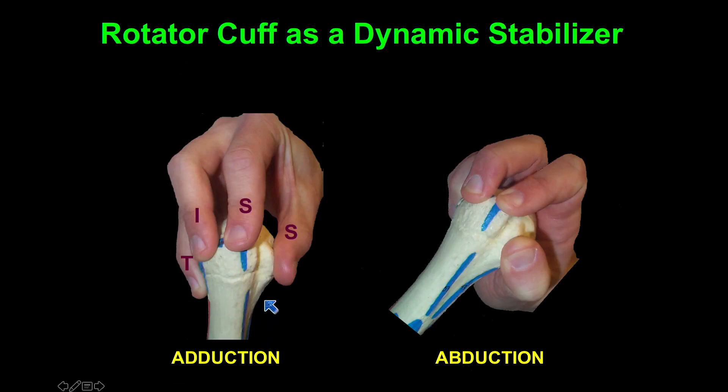An analogy I use is that these fingers approximate the rotator cuff holding the humeral head. When you're at rest, they just passively support the stability. But when you go into abduction, you activate those rotator cuff muscles, which pulls the humeral head into the glenoid — here the palm — and helps the humeral head rotate instead of translate. That's an important concept with the rotator cuff as a stabilizer.